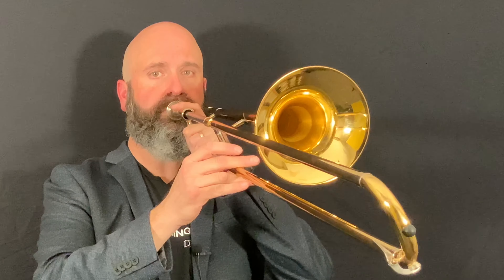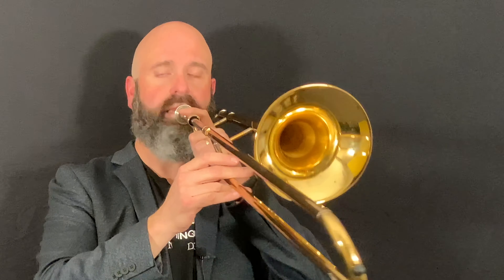Instead, on trombone what we do is we use a gentle tongue. Instead of going TA TA TA, we're going to go DA DA or LA LA, whichever one works better for you. And that gives the illusion of a slurring sound without actually slurring. That's a slurring sound. A normal separation using a TA tongue would sound different — hear how there's a separation there, but when I slurred there wasn't? That's the goal we're working toward.